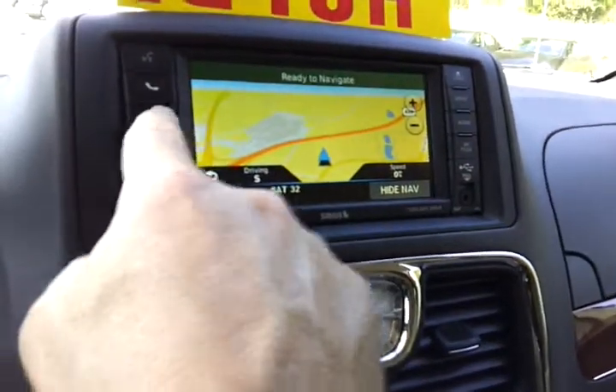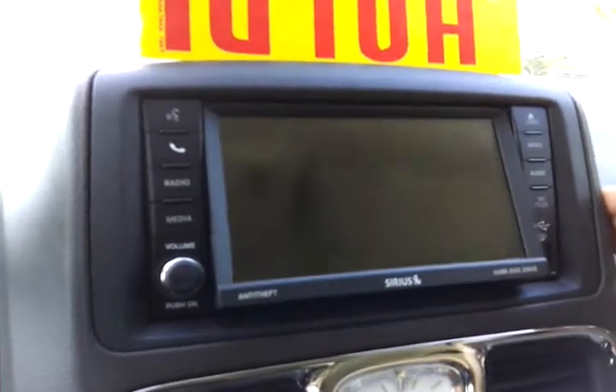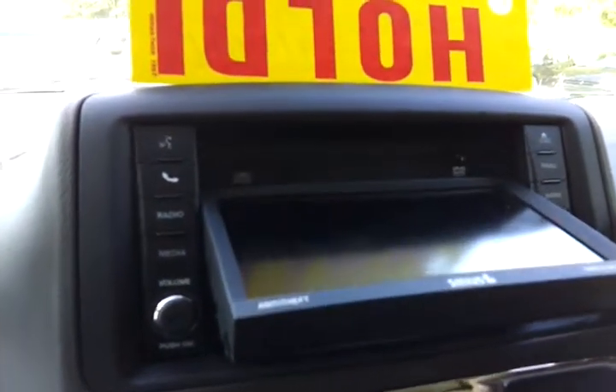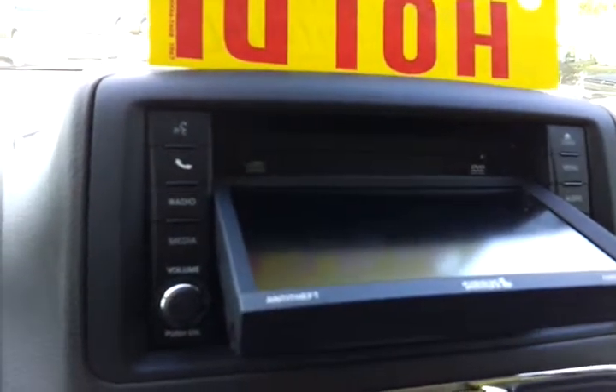When you go to listening to CDs, this button up here that says load — hit that button. It opens up the face and right in there is where you load a CD. You can also load a DVD in there to play on your DVD system.